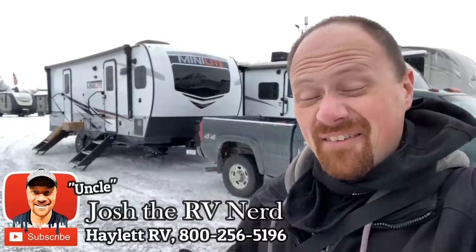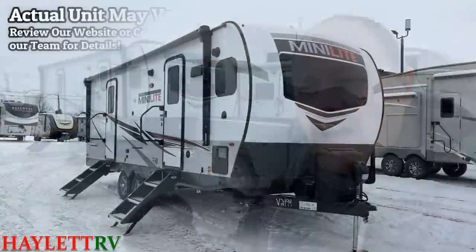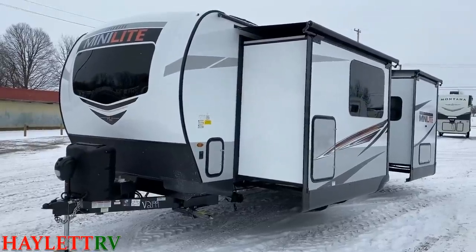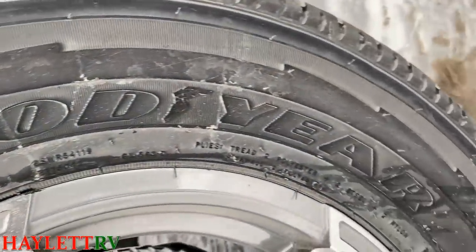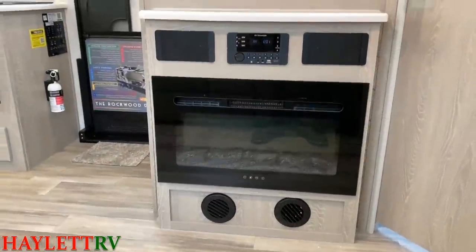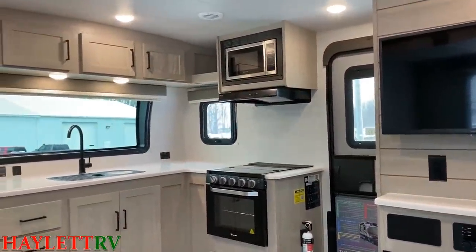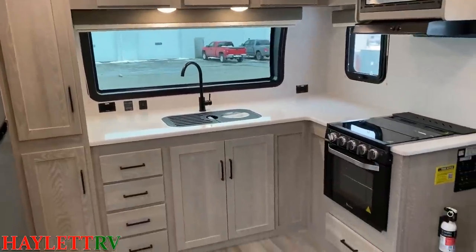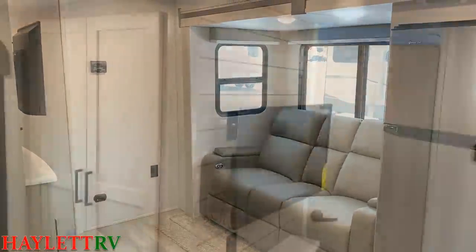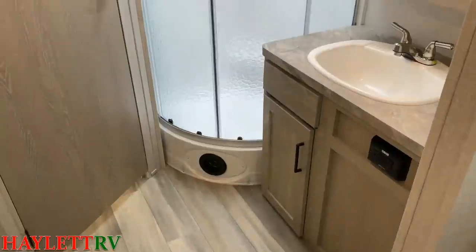I am pumped. Ever since I saw the prototype of this one I've been dying to get some full-fledged footage out here for you folks. You'll see that this is basically the baby version of the 2608 ultralight front kitchen with rear bed slide. All they really did was phase the dinette out, because some people just don't care about dinettes, and they kept all the important things: good prep space, great storage, excellent travel access, and something I've never seen in a mini light before — a full 60 by 80 true queen slide.